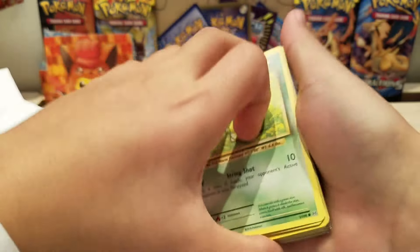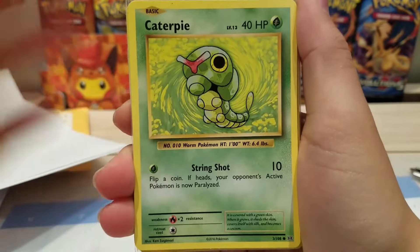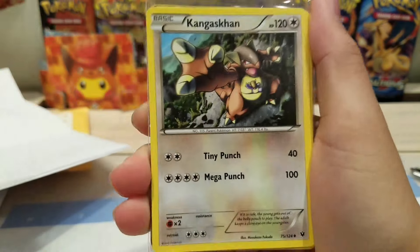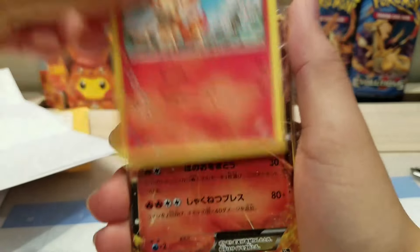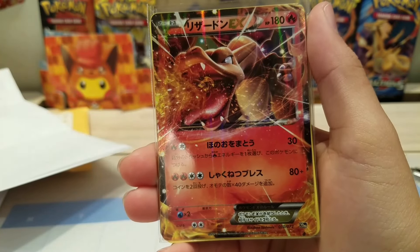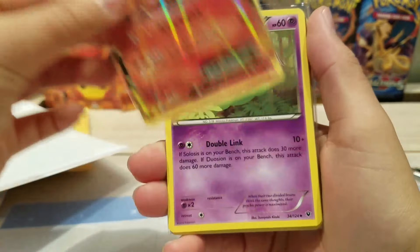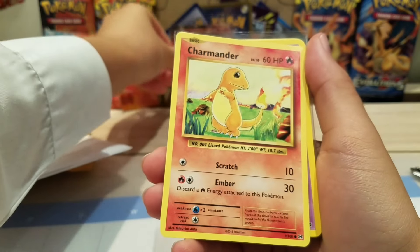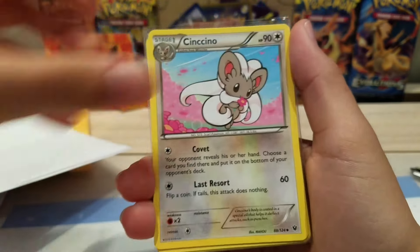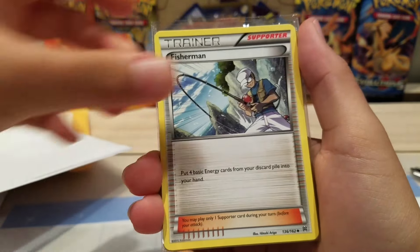All of them are in sleeves except for this Caterpie. Okay so we have a Caterpie Full Art from Generations. Then we have a Charizard EX from Generations — oh my gosh, that is amazing! Charmander, Cinccino, Cocoon, Fisherman.